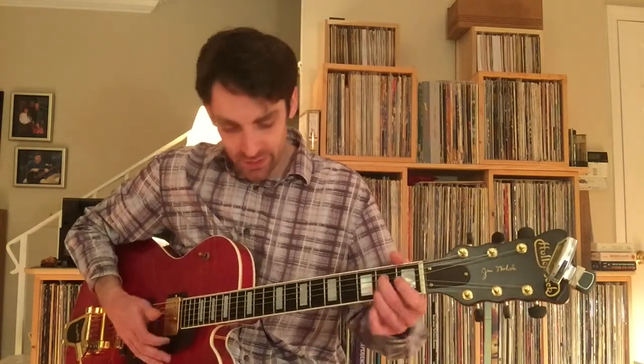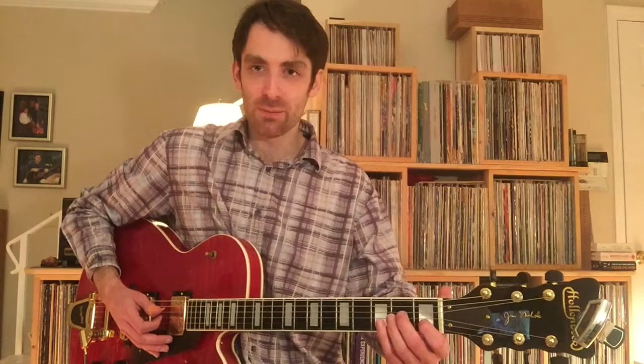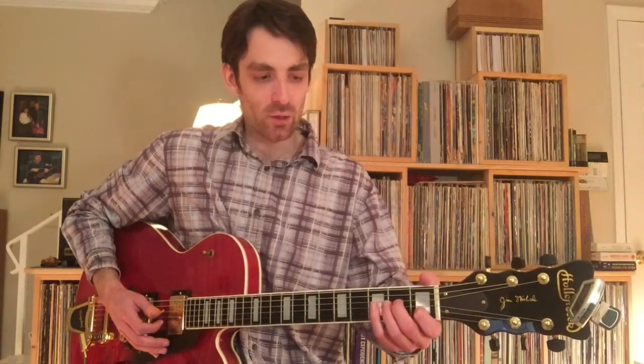So it's 3, 4, 1, and as you're grabbing that open 5th string in the bass on beat 4, beat 1 — you get that whole beat to move your hand down the neck.